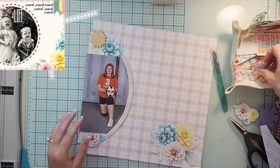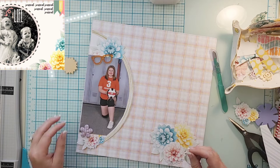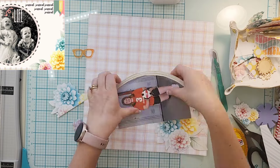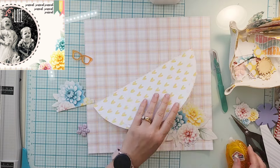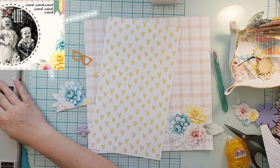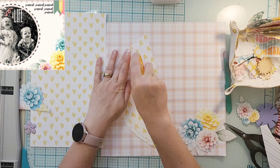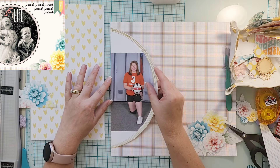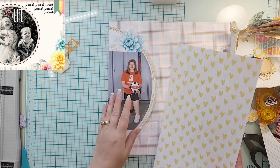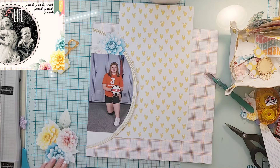I'm going to need to do something to make it feel like it takes up that whole circular area, but it doesn't. So from one of the other exclusive papers, I fussy cut out some florals and I'm going to put those on the top and bottom to kind of hide the fact that it's not a full photo. I tucked the florals underneath, but I'll also need to put something on top because otherwise you can see that sharp line at the top and bottom of the photo.